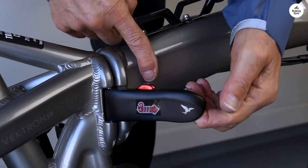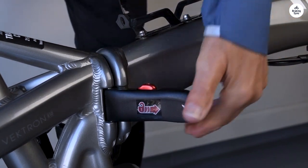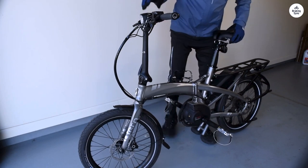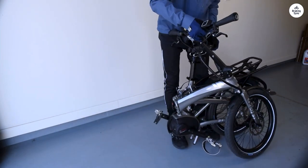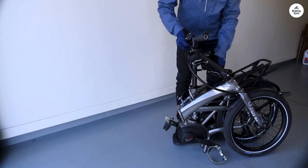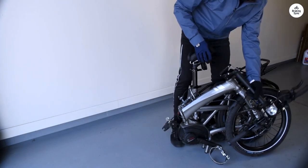The fact that the bike folds up and fits on public transport makes it even more useful. The adjustable handlebars are nice because you can change your position depending on how you want to ride. The brakes work well even in bad weather, like rain. It feels reliable and safe no matter the conditions.